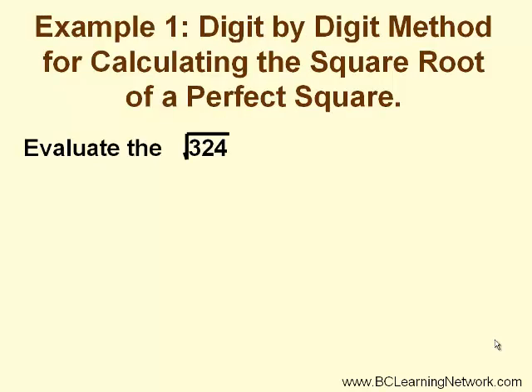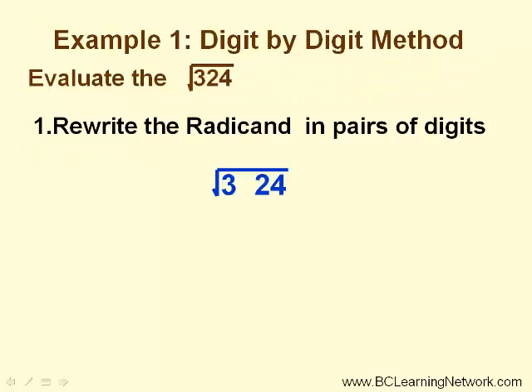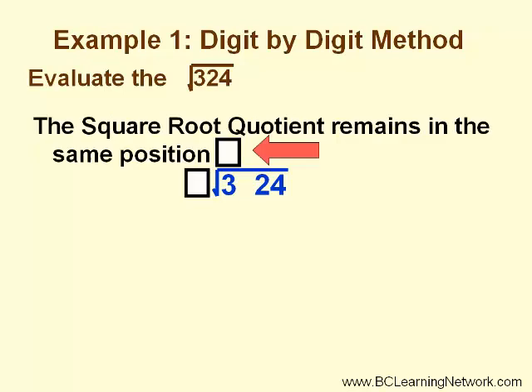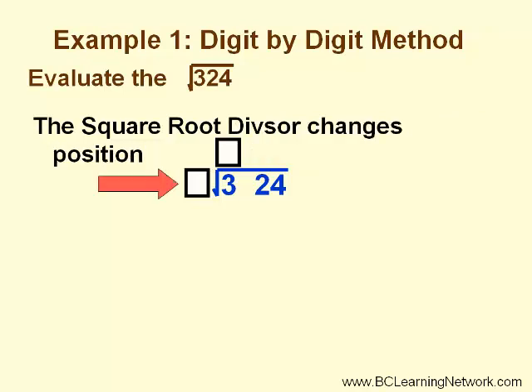Let's start by using this method to calculate the square root of a perfect square, one that we know the answer to. First, we rewrite the radicand into pairs of digits and set it up to look like long division. The answer, which we'll refer to as the square root quotient, is on top of the radical. To the left of the radical is the square root divisor, and this will change its position throughout the question.